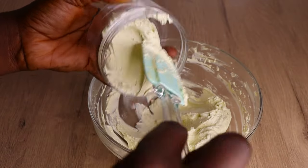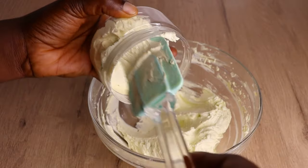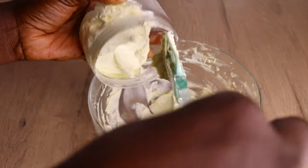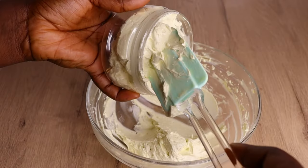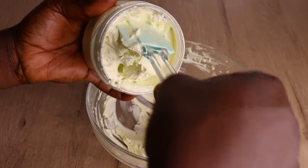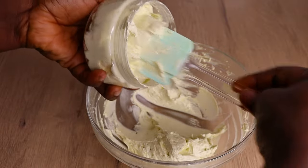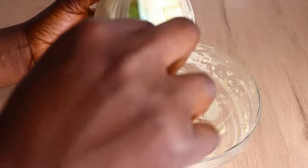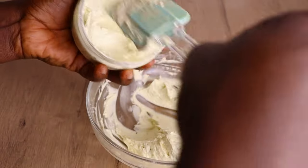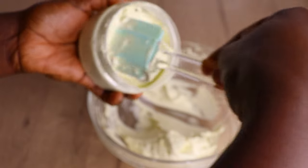Right now I will go in with my clean and sterilized jar. When storing your butter, always use a clean and sterilized jar — otherwise bacteria tend to enter immediately and it will go bad. As you can see, I'm just scooping and filling every part of the jar with my hair growth butter. Lovelies, it's just so simple to make and you are good to go.